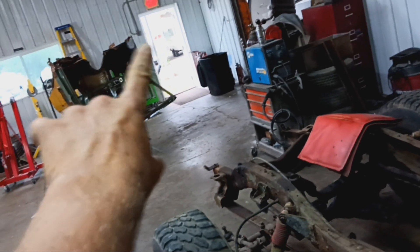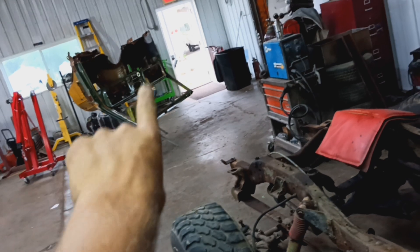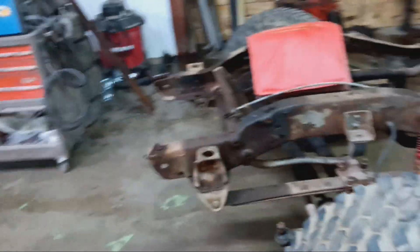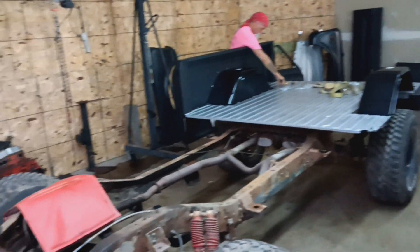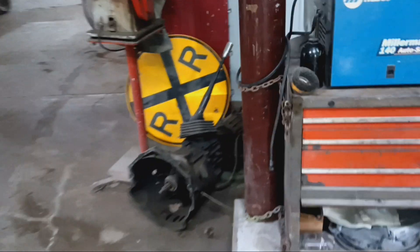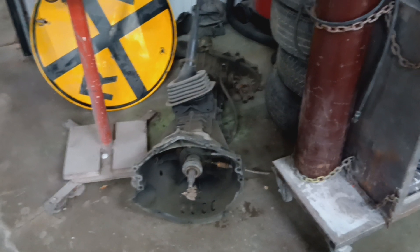Maybe next week. We'll get that rolled over and start repairing the areas I don't have repair patches for — around the windshield pillar on the outside, the cowl, and stuff where they rot. This is the '72 K5 Blazer, the project we've dubbed Herman's Monster. That's the old drivetrain that came out.